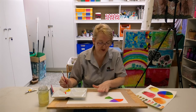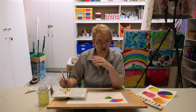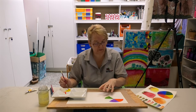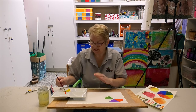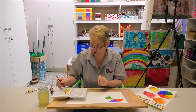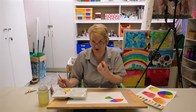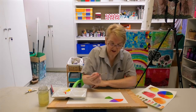Watercolour paper — which is what I've got on my board — is a particular sort of paper with what they call size on it. It absorbs a certain amount of water but the paint stays on top. If you painted on cartridge paper, it would just suck all the water out and the colours end up really weird. That's why you need watercolour paper.